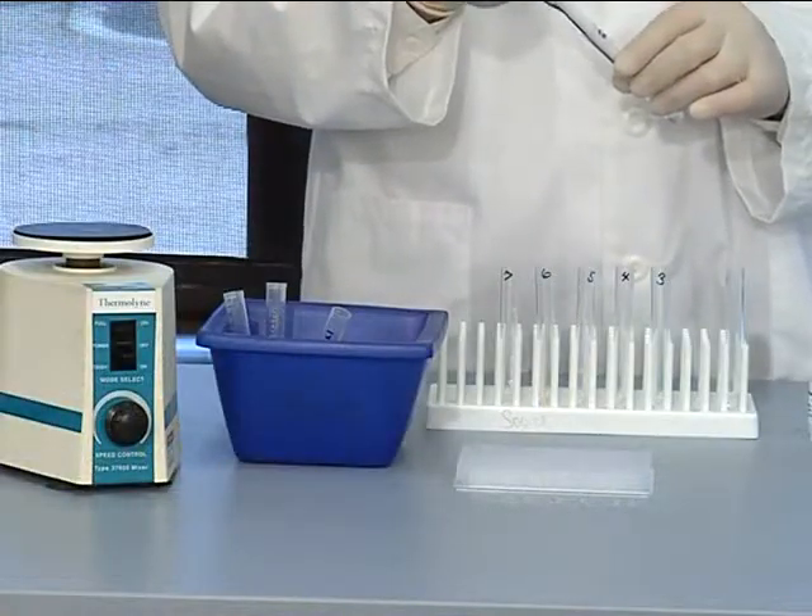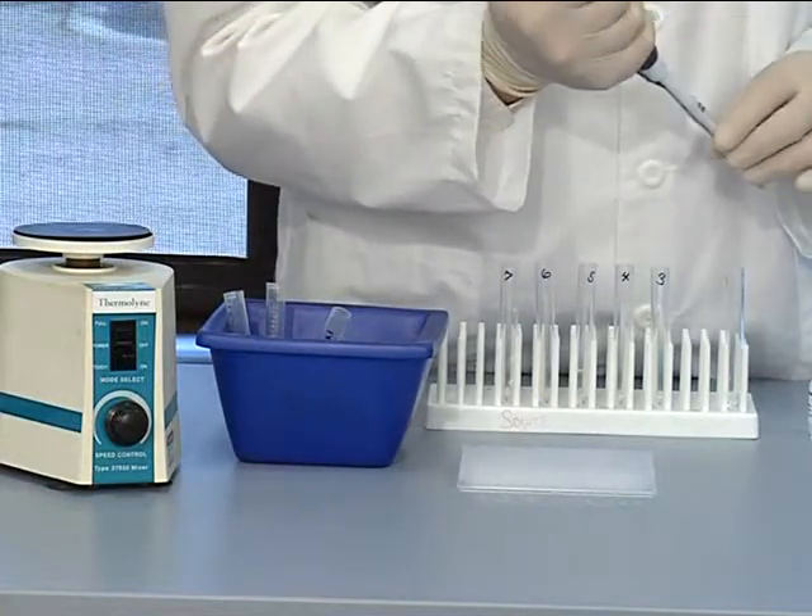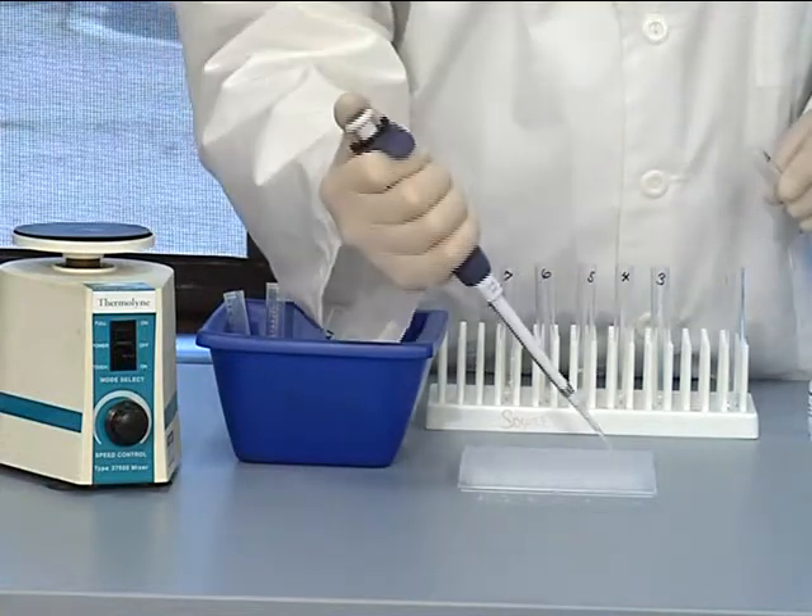Now we can pipet 50 microliters of standards 1 through 7 to the bottoms of the appropriate wells. For information on generating the serial dilution of 7 standards, please see the included literature as well as our chapter on preparing your standard curve. Be sure to include an extra replicate of the first standard, as designated by the assay layout sheet. This additional standard will be used in setting up your flow cytometer.